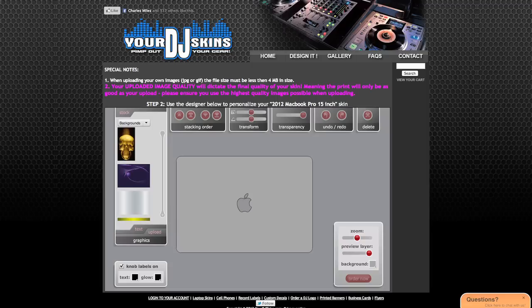This was a fantastic product and I definitely recommend you check it out. The next thing I'm going to be ordering is a skin for my Denon MC6000 so it'll match my turntable — I'm really excited about that. My name is Arnaldo Hoffman of Master School Dances, showing you some really cool products from yourdjskins.com. Thank you so much, good night and God bless.